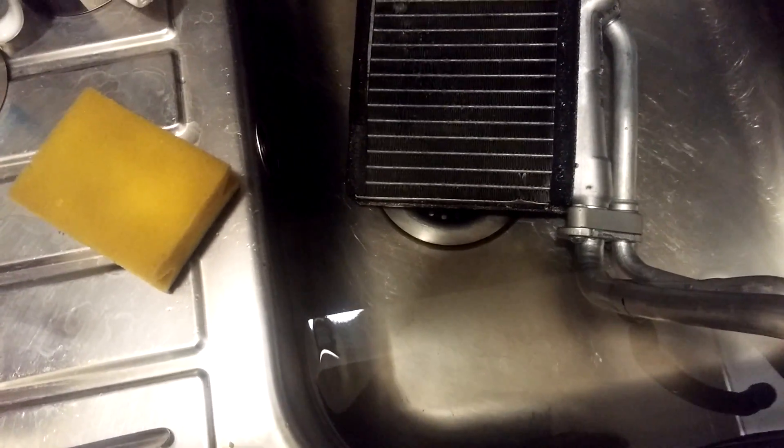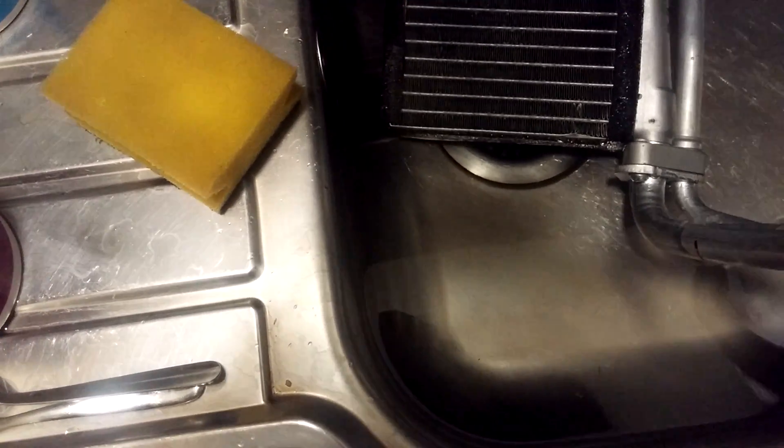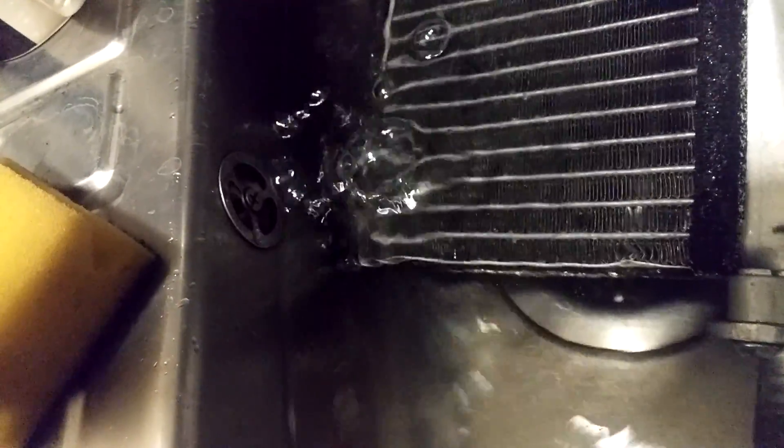Let's see if I can do that again. It's very difficult to block these holes with my big fingers and then blow down the other tube. There we go.